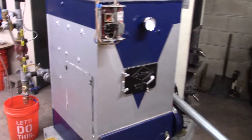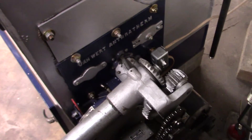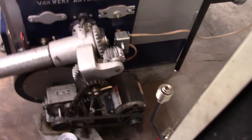The Baromatic with the Van Wert stoker down here in the basement is heating the house. I was just reading the manual about the Van Wert, and it turns out it may have been running the feed rate a bit low.